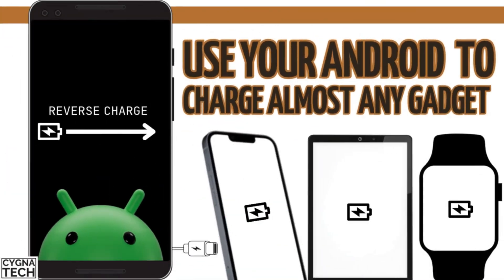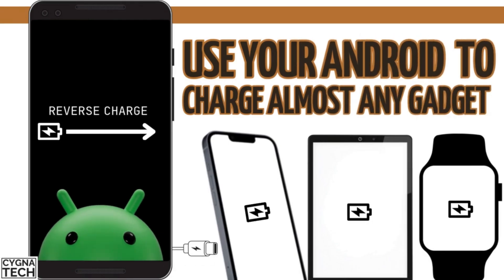In the video for today, I'm going to show you how to use your Android phone to charge any other USB devices in 2025.